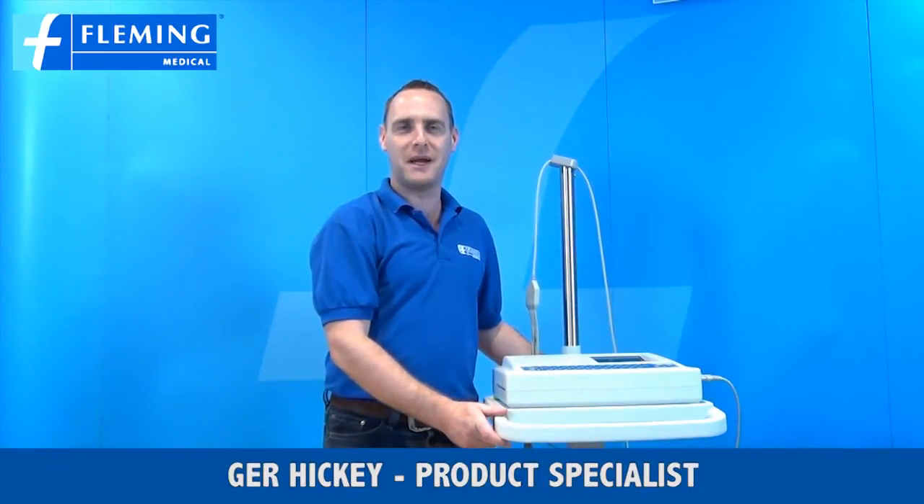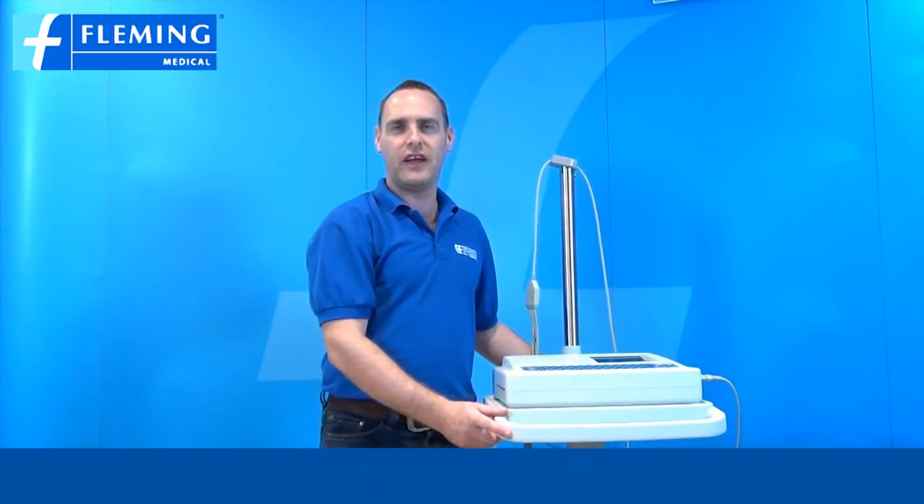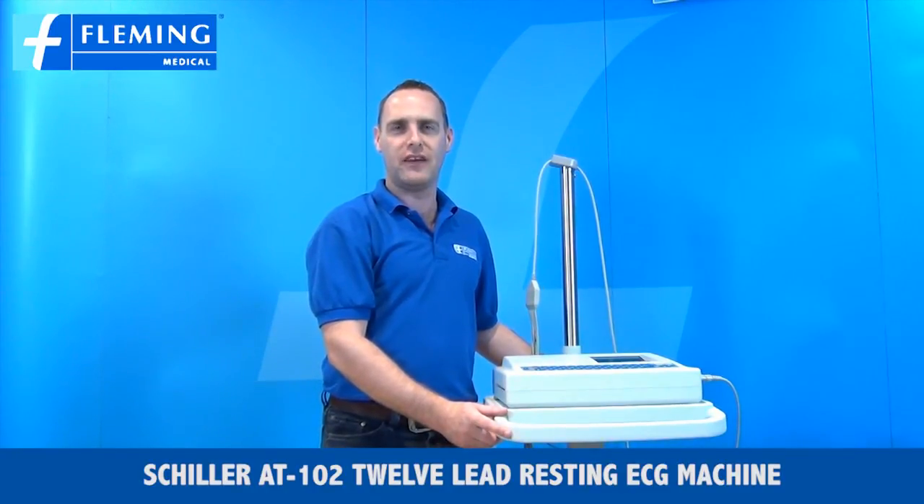Hi, my name is Ger Hickey and I'm a product specialist at Fleming Medical. Today I'm here to present the Shiller AT102 12-lead resting ECG machine.